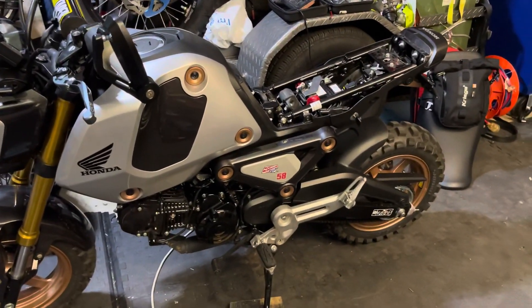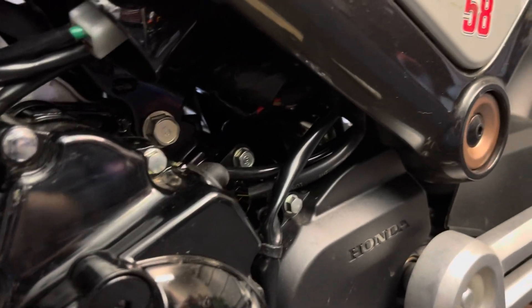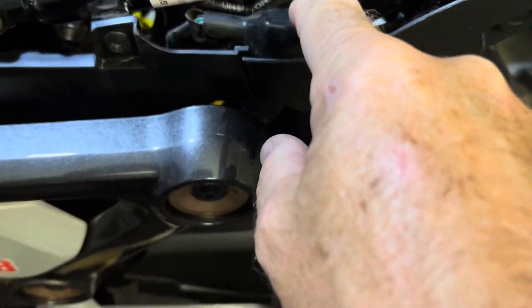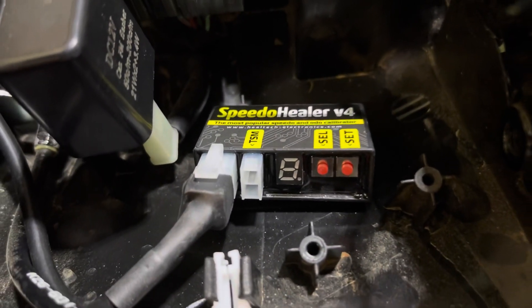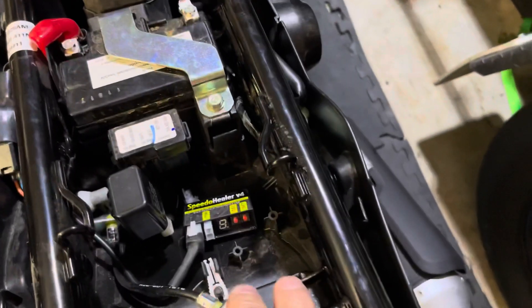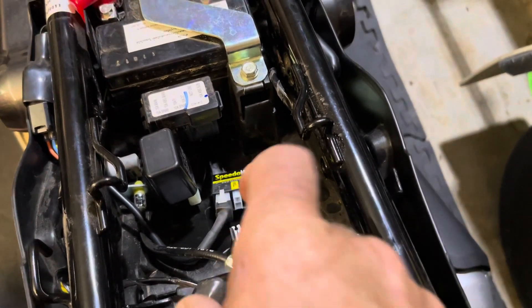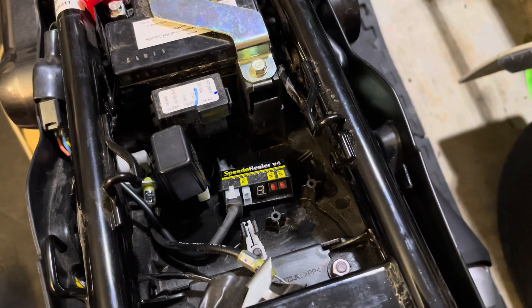I've now got my Speedo Healer installed on the bike, all cables tucked away nice and tidy underneath. The panels are back on; the wire runs up here, wrapped with a cable tie, and terminates here at the Speedo Healer unit. To test the Speedo Healer: press and hold the SEL button and turn on the ignition at the same time. What will come up on the dash is a value other than zero — it was 17 kilometers per hour. Let go of the button, spin the rear wheel, and you get the flashing T to confirm it's all connected and working.